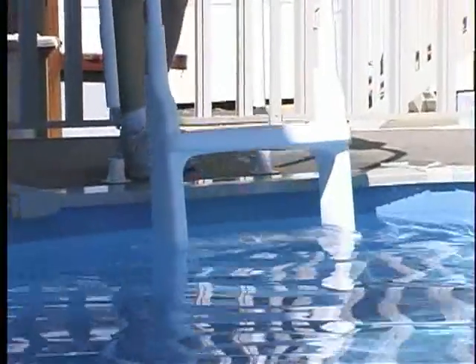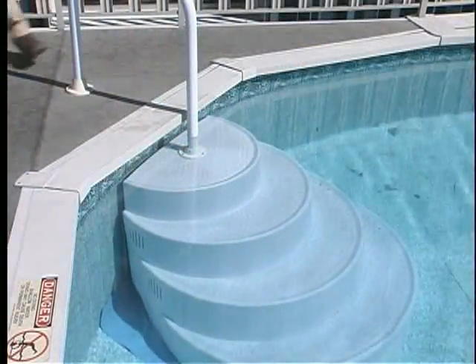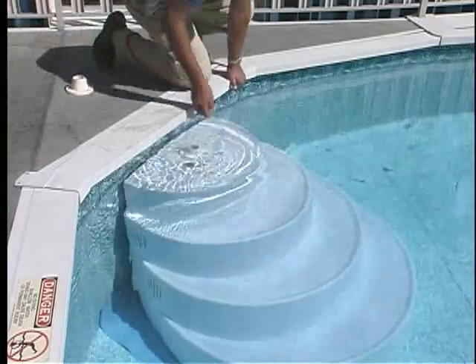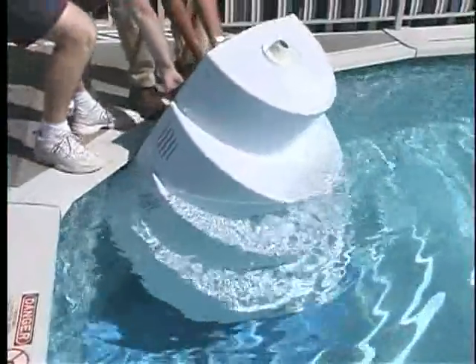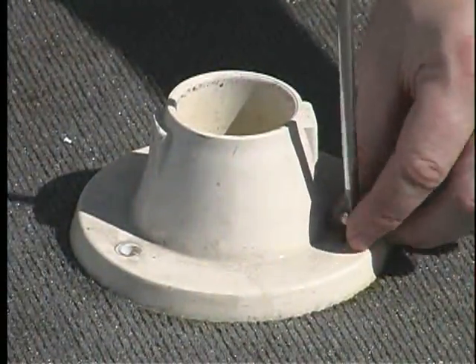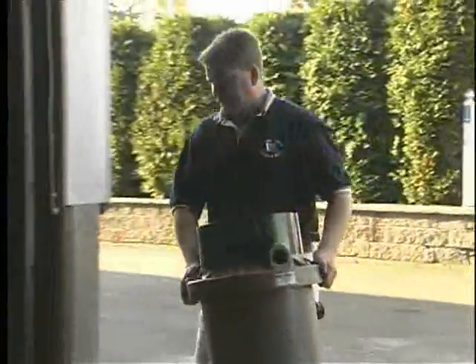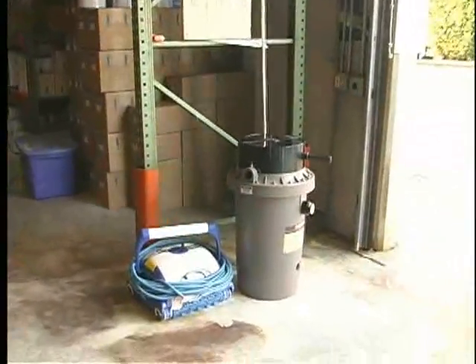Remove the ladder from the deck flanges. To remove the drop-in stairs, remove the handrail from the deck flange and steps. Remove the sandbags from the stairs. Carefully raise the stairs out of the pool, being cautious not to drag against the liner. You should remove the flanges which secure the ladder or stairs to the deck to prevent wear or damage to your cover. Bring the motor pump, filter, hoses, ladders, and any other accessories out of the weather.